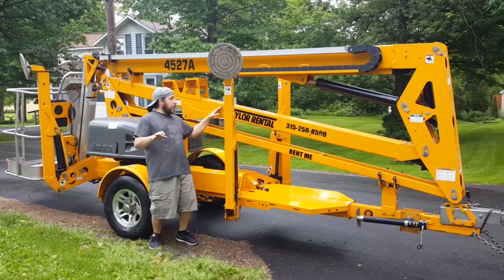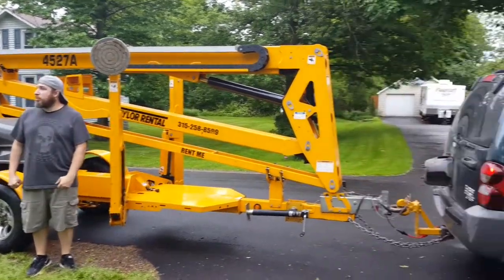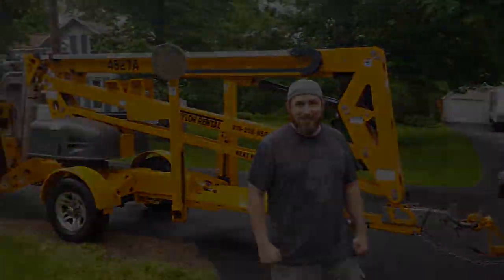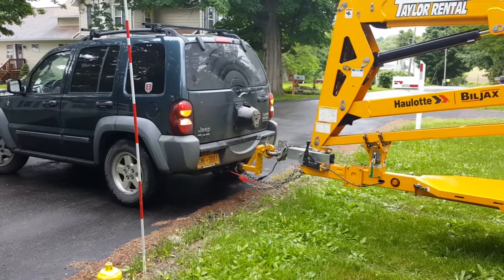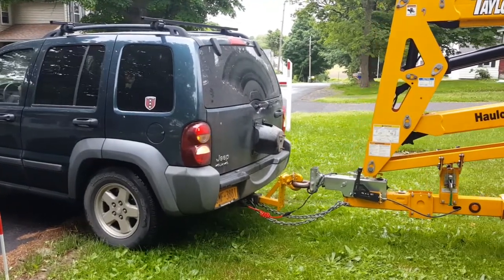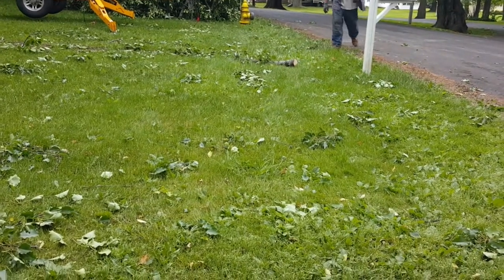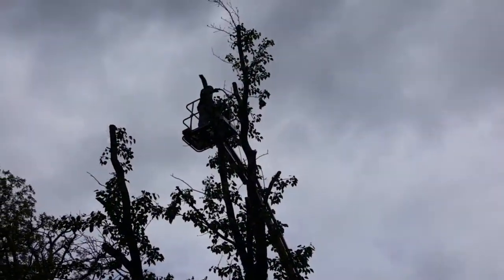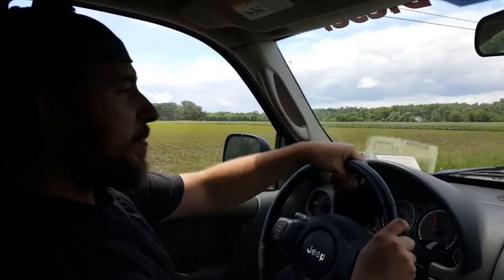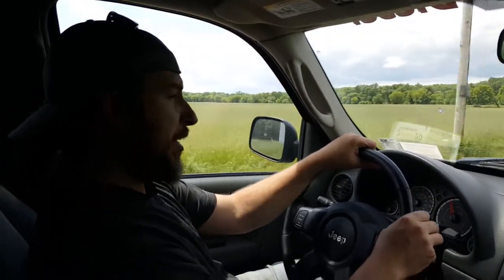This is not small by any means — this thing is huge and heavy. But it's pretty cool. It's good to know you can rent stuff like this when you've got a Jeep. All right, so we got our tree down mostly. Not for the fact that our chainsaw stopped working a bunch of times, but the Jeep worked great though.